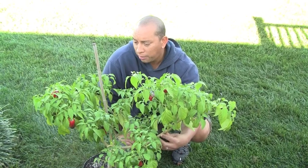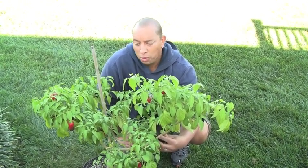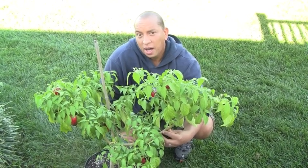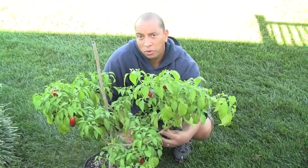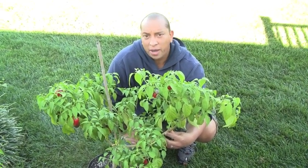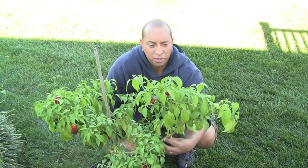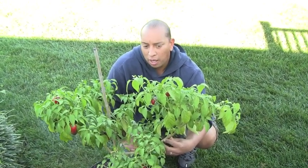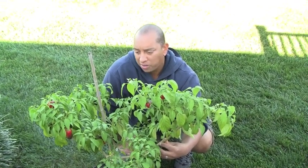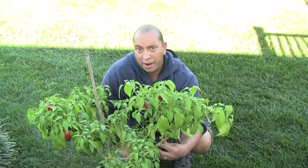I'm going to be doing a follow-up video. Once it's really cold, I'm going to move this plant inside and show you guys exactly how I'm doing in terms of growing my peppers year round. Obviously you guys know I grow hundreds and hundreds of peppers on the farm, and when it comes to bringing them inside, I only bring my favorites. My jalapeños are definitely one of my favorites in terms of the everyday types of spice I like to use.